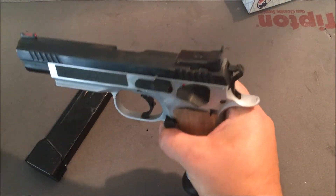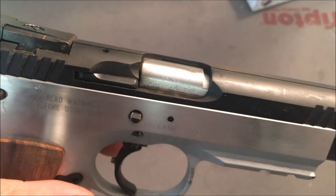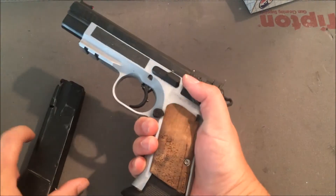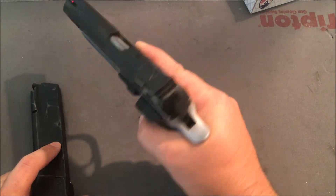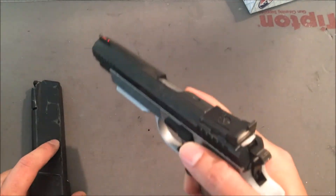Single action only and 40 cal. So let's see if I can get 40 cal right there. Anyways, so this is still my Elite Match, but I've made a lot of upgrades to it since the last time you saw it and I wanted to go over all of those.